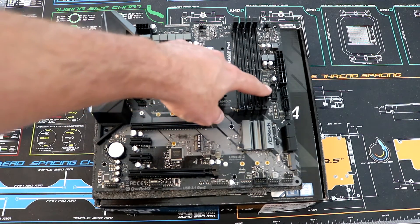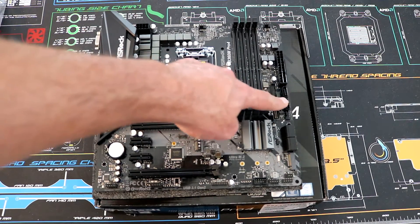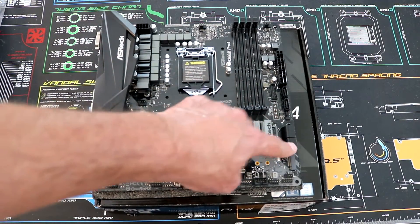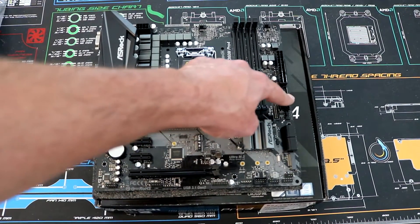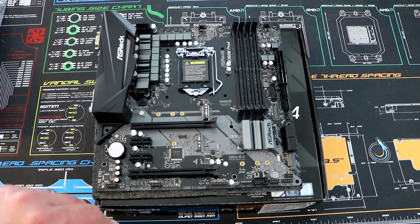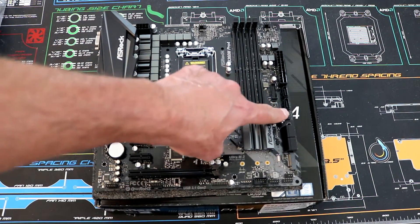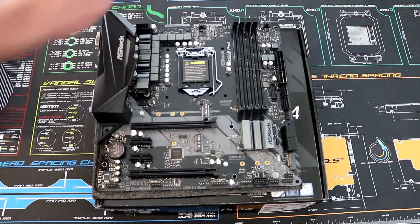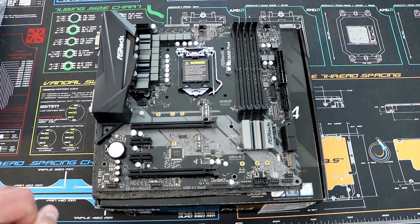Moving along, we've got a USB 3.0 connector and then six SATA ports — some right-angle ones here and two more here. As for fan headers, there's a four-pin there, a four-pin there, and a four-pin there to power some fans.